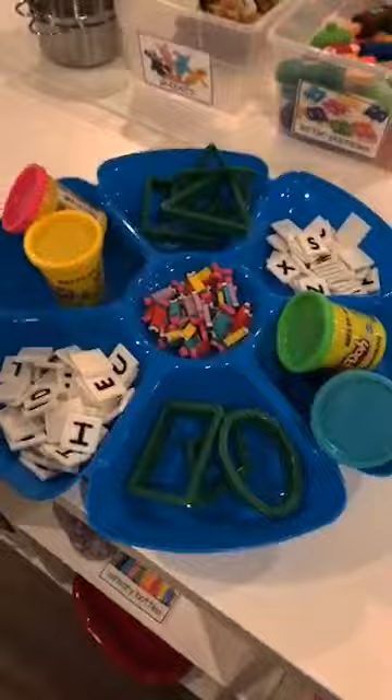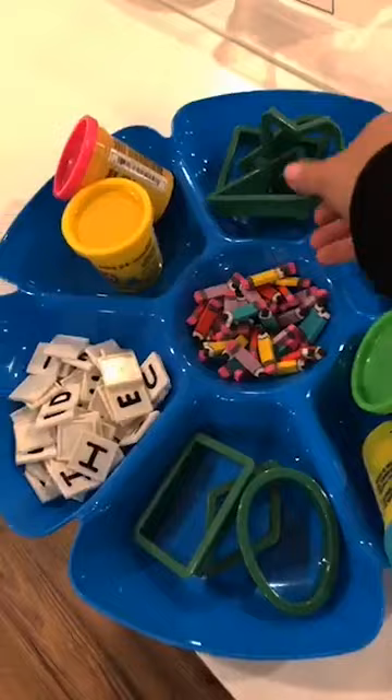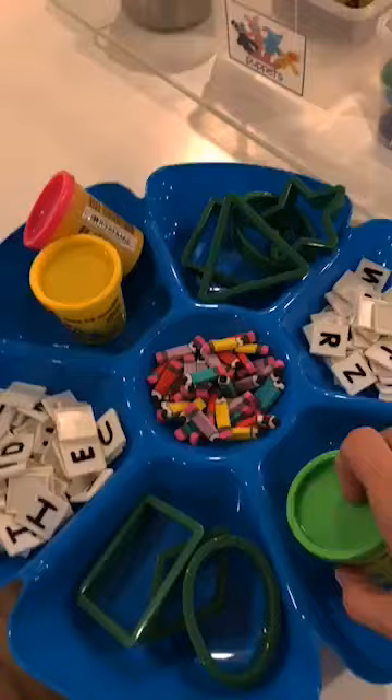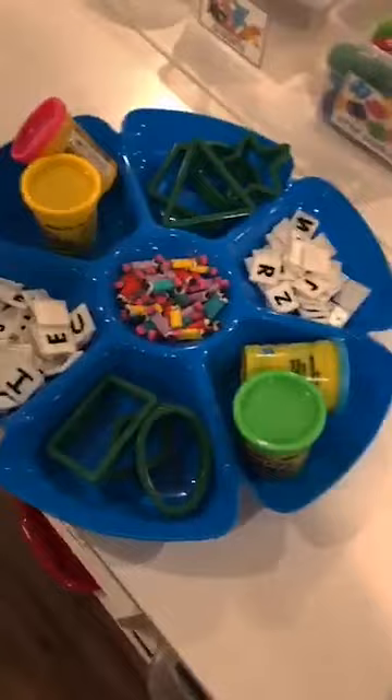I always have a Play-Doh tray for almost every theme. If you go to my blog, every theme usually has a Play-Doh tray idea. This one is for the school theme - I'm putting this out next week. I have some mini erasers, some shapes, some letter tiles. I haven't had time to make Play-Doh yet so I always have a case of store-bought Play-Doh as a backup - just put out four and if they mix them, they mix them.